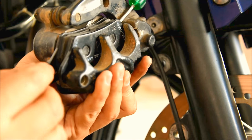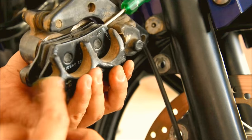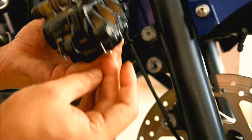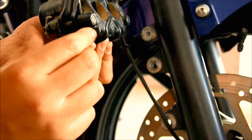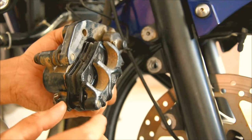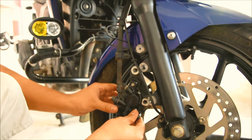To maintain the gap, I have put the screwdriver here. Now I'll put the pin back into place. So this pin will go this way.